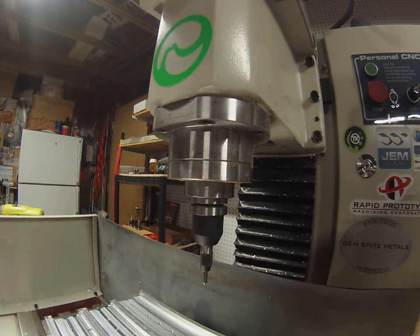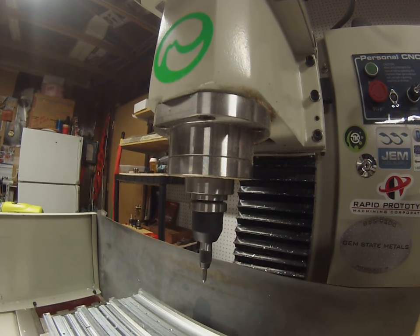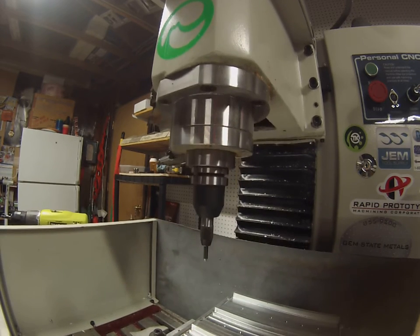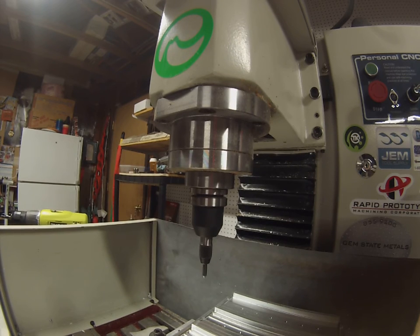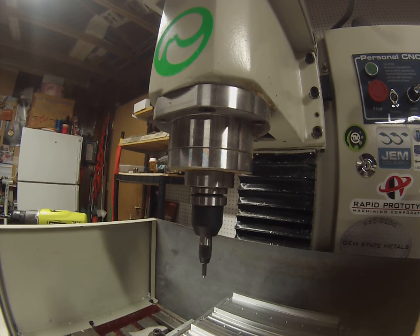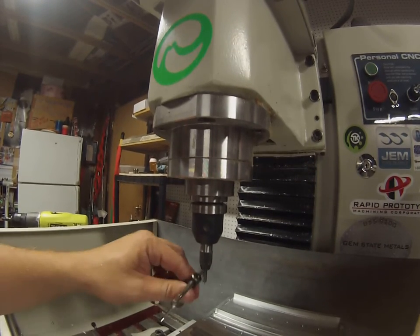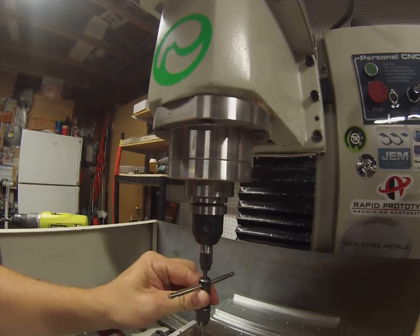The spring tension will hold it in there, and then I go to my drilling program and hit start. It's gonna be kind of loud. It's going to position above that first hole — I've got single block on so it'll stop there. I'm just gonna start the drilling sequence, but I'm gonna stop it partway through so I can get this in here and start my tapped hole.